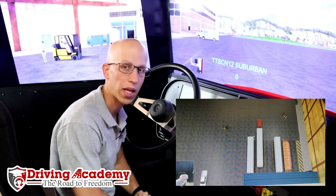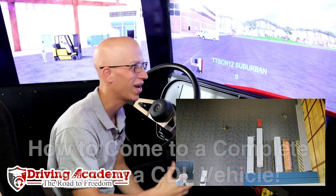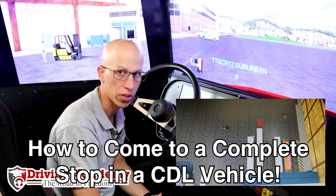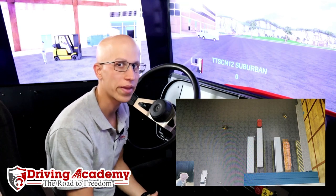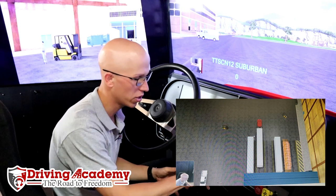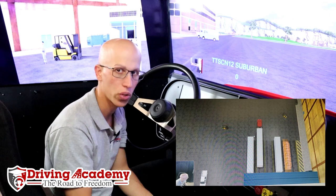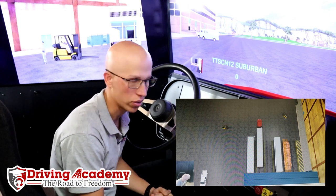Hello everyone, it's Jonathan here, founder of Draven Academy, and in today's video I'm going to be showing you how to come to a complete stop, and a proper stop, in a tractor trailer. There are a lot of people out there that do not really know exactly what to do with the shifting, how far away from the stop sign to stop, so today we're going to be showing you on our simulator.